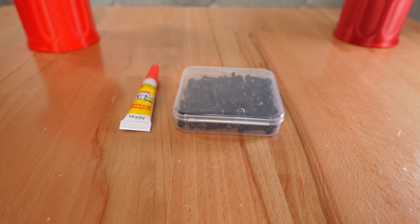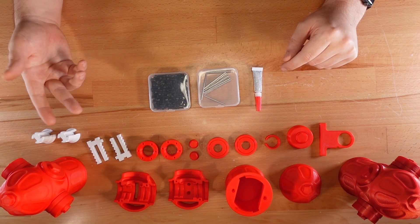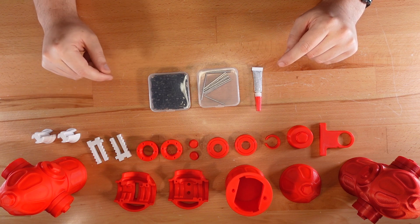In addition to the 3D printed parts, we'll need superglue, six M3 bolts that are anywhere from 12 to 24mm long, and 24 3x3 cylinder magnets. If you don't have the magnets on hand, the puzzle can technically work without them — it'll just lack some satisfying tactile feedback.